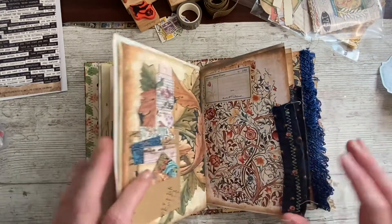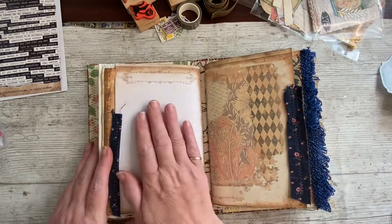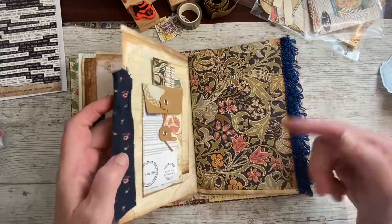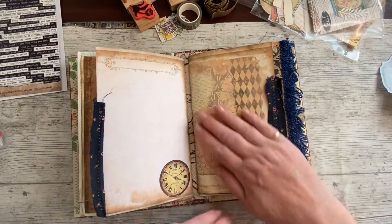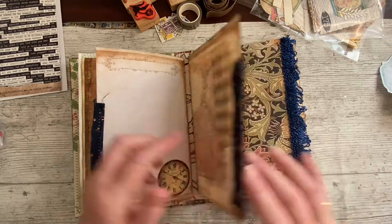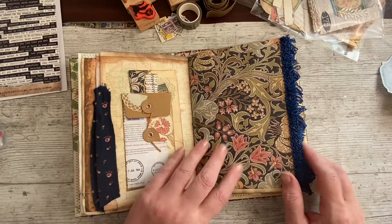So we started — I went forward to the middle of that signature. We're starting here and going this way to the middle of this signature. Do I want anything on here? I'll come back to that in a minute. I'm going to start. This one's something that can be written on.